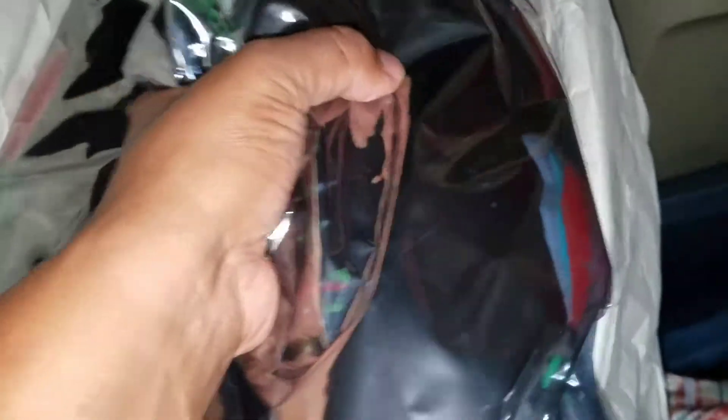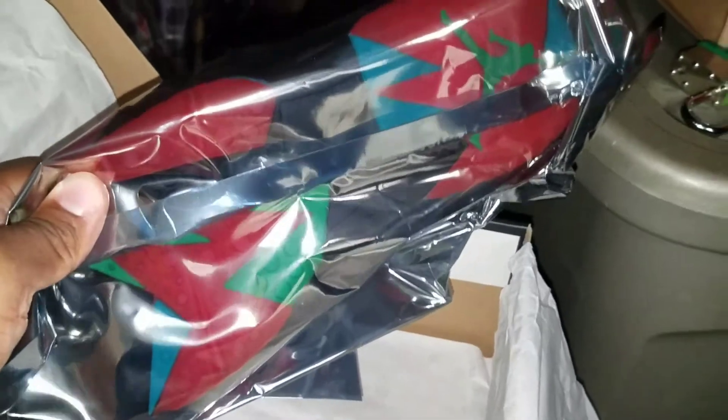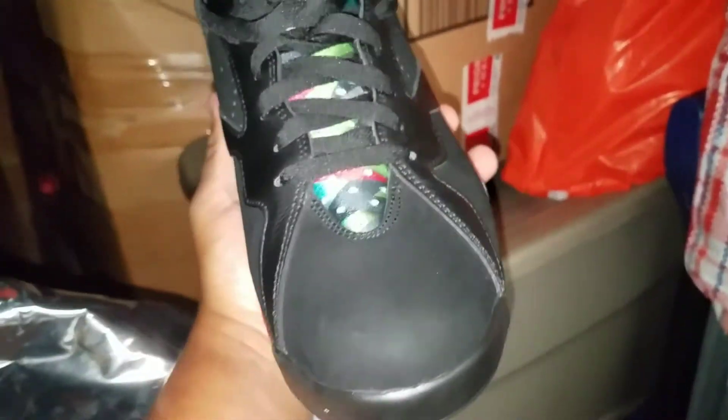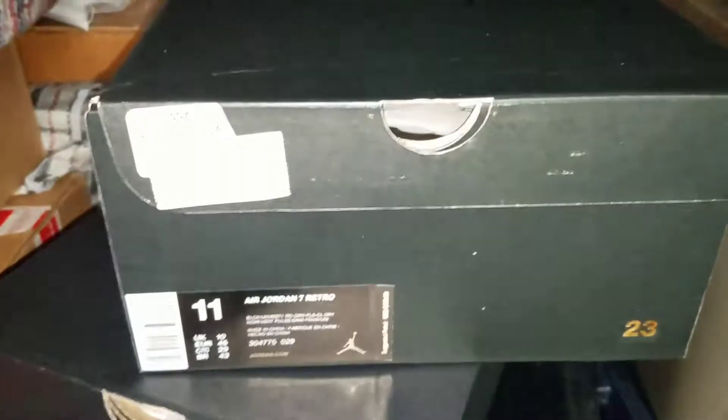Oh no, honey — we know why I put these joints in there. Yeah, these are rocked. These are definitely rocked. I rock these joints like one time. I don't know why I got these in my doubles. VNDS — only rock like once or twice. Let me know what your grails are.